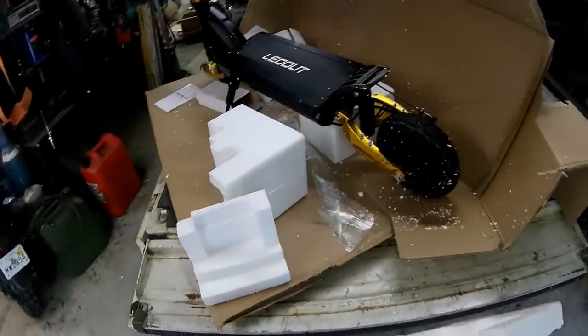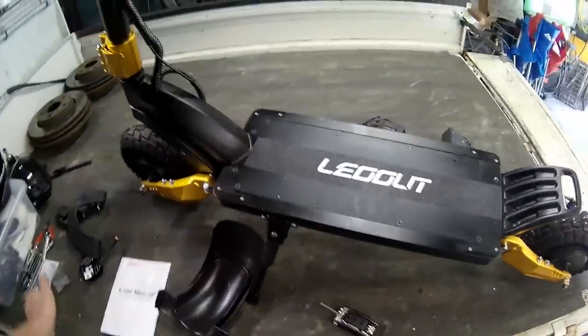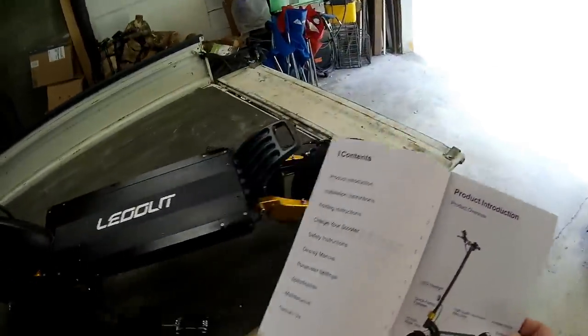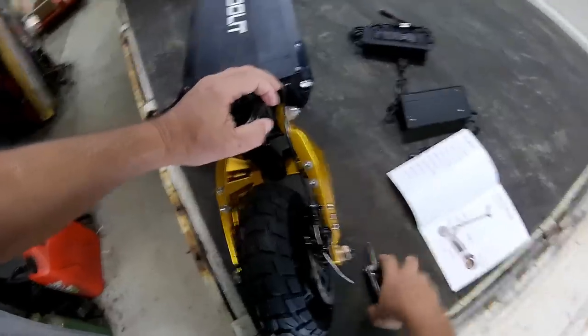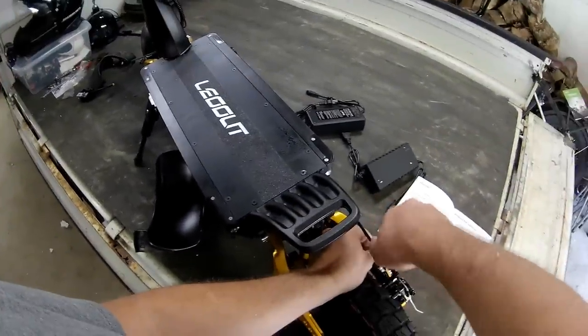Get rid of this packaging, get these fenders on - make sure I get these the right way. The little one goes up front and the big one goes back there. Pretty easy assembly, that's for sure. This thing's got to fly - I'm going to be a little scared of this. There's no seat or anything, those little wheels going this fast.